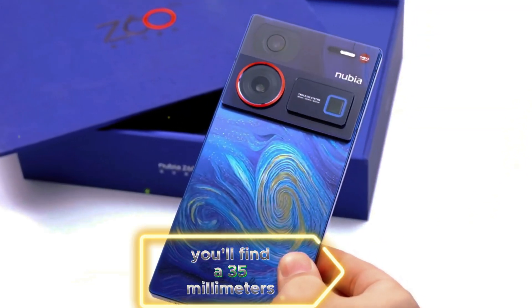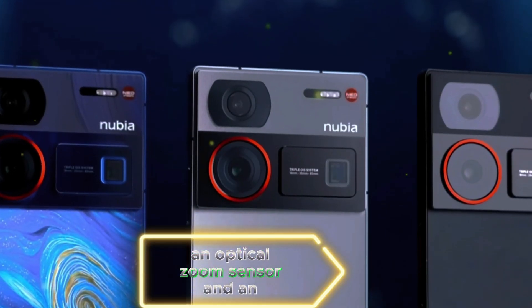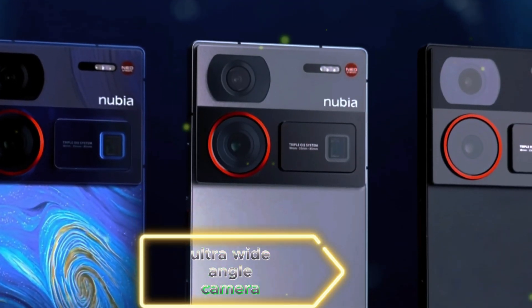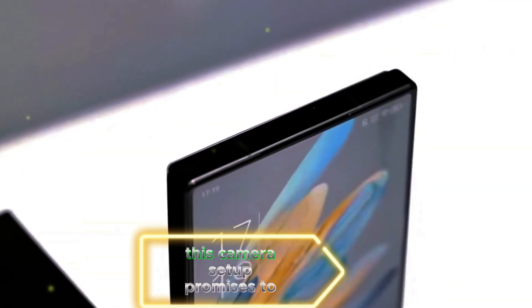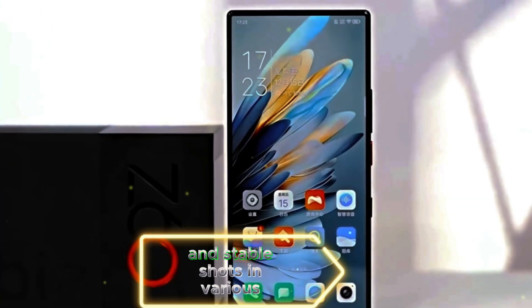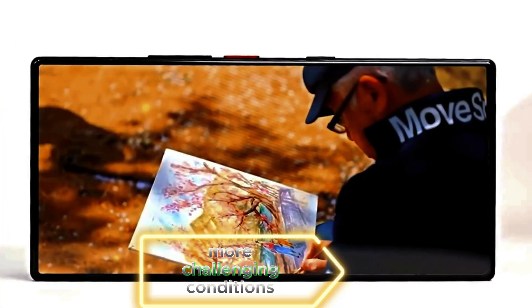On the rear, you'll find a 35mm main camera sensor, an optical zoom sensor, and an ultra-wide-angle camera, all equipped with OIS stabilization. This camera setup promises to deliver stunning and stable shots in various scenarios, from everyday moments to more challenging conditions.